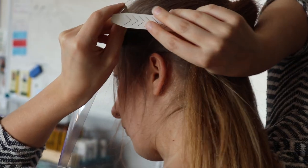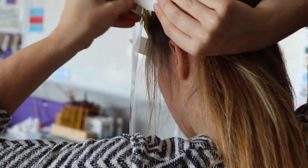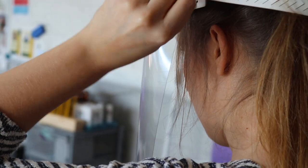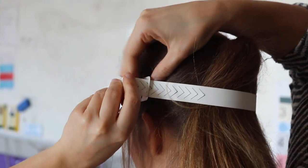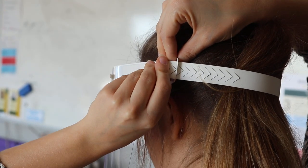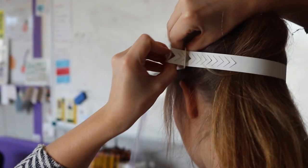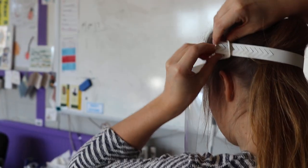And then that's your visor. That then goes round the head. Put the strap in on the other side, pull, and then put through to the other little slot.